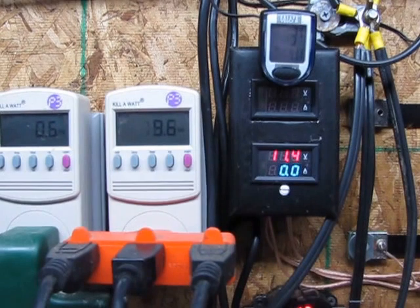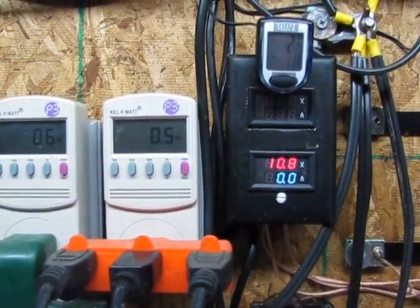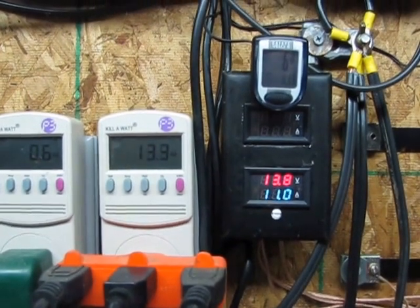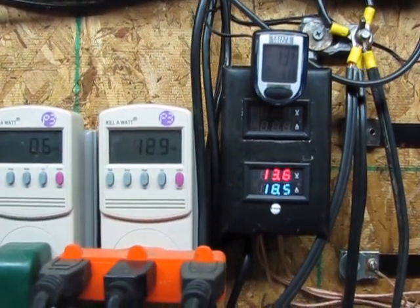Then run stuff in the house off the battery bank. These turbines are actually made for charging batteries, not for running grid ties, and like my previous video, the turbines end up blowing up the grid ties.